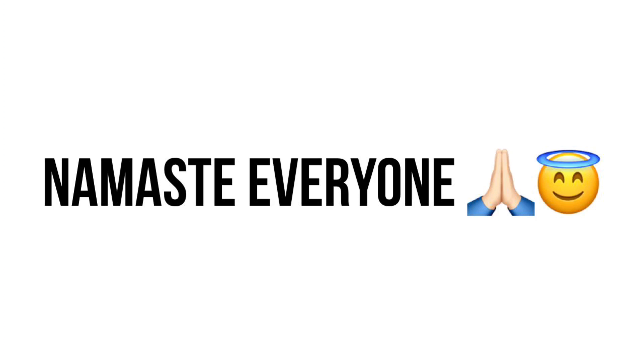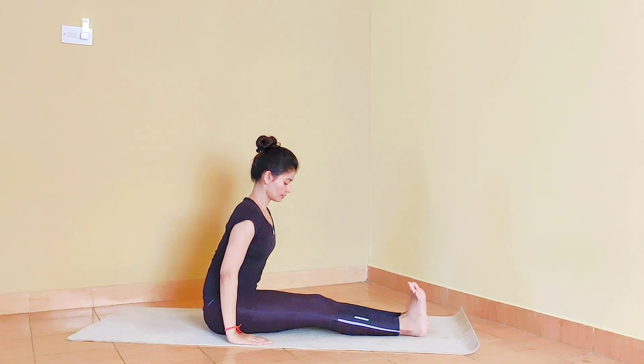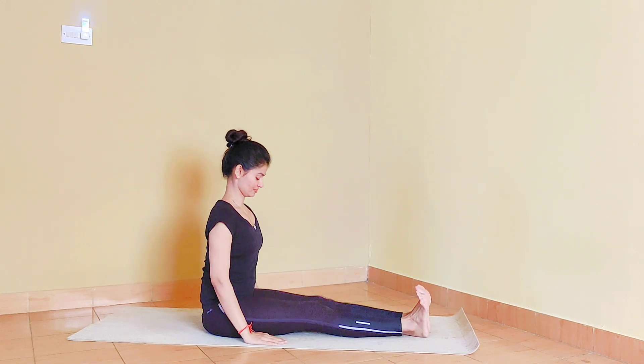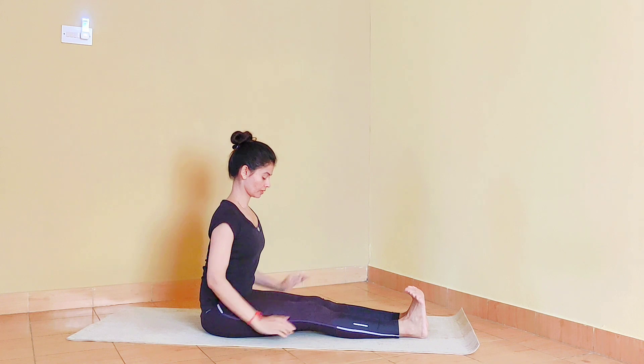Namaste everyone. Hope everybody is doing well. Pashvakasana is a twisted posture, so we want to prepare the spine for the twist first.